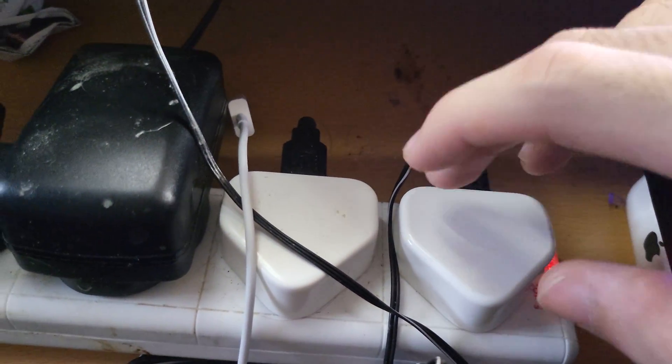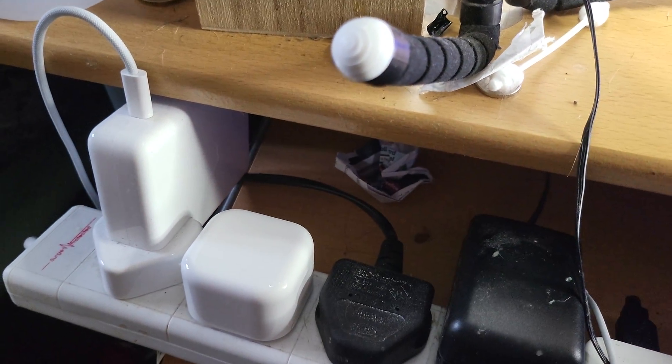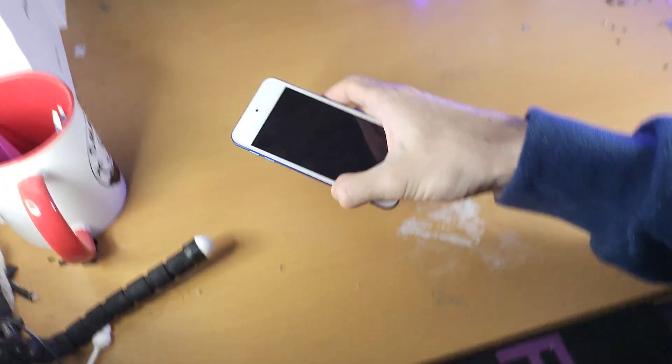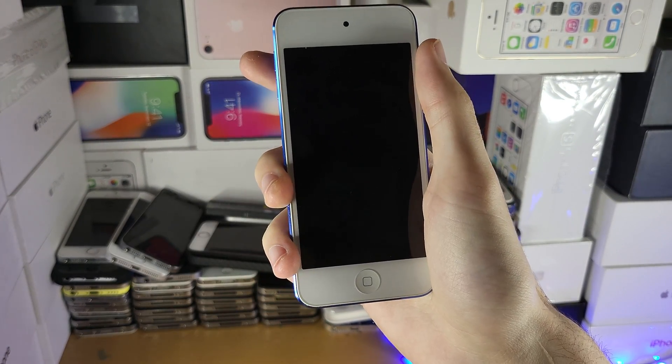As long as it's not a regular iPod Touch charger — this is the regular iPod Touch charger — as long as it's not this and it's slightly larger, you'll be good to go. Just plug the charger in and connect it to the iPod Touch and see if it will turn on. It may take a couple of hours to turn on.